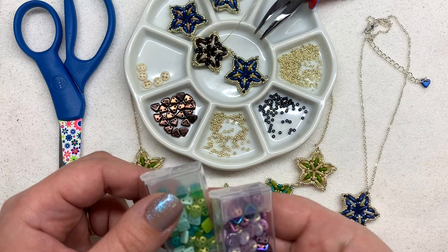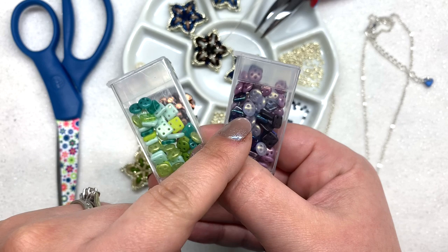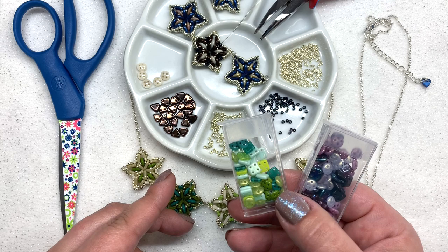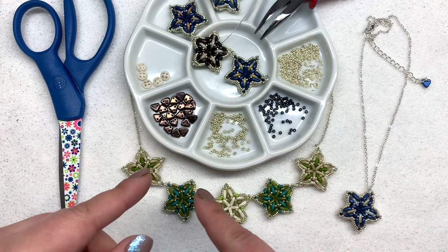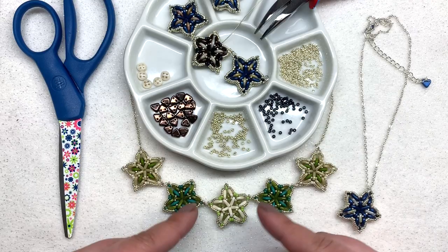I was inspired to create this design based on some of their quadra lentil and quadra tile mixes. Here's an example of the green variety called Botanica, and their purple variety called Wisteria. The necklace I'm making is based on the tan colored mix called Beachside. It's a great way to play around with quadra lentil and quadra tile four-hole beads without committing to a whole bunch of one color. At the time of filming, the mixes are on sale for only $1.75.